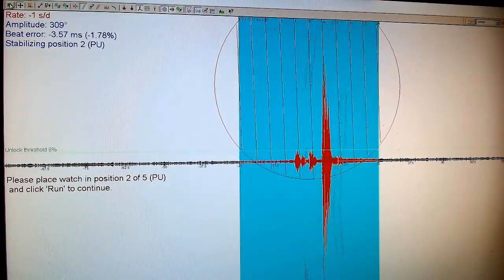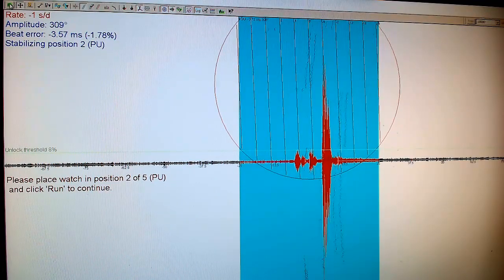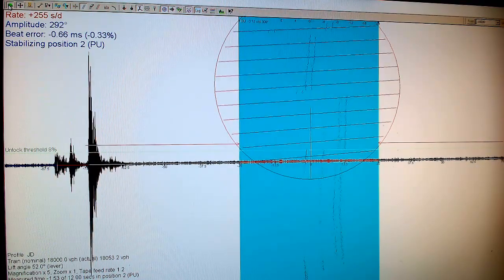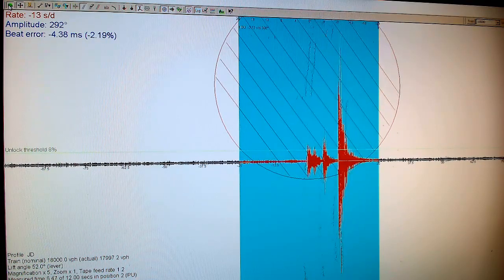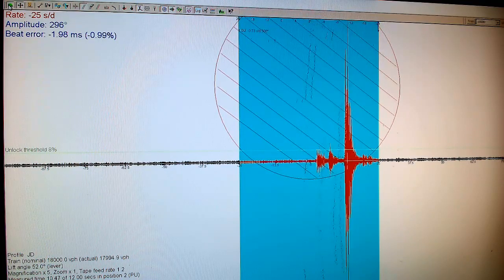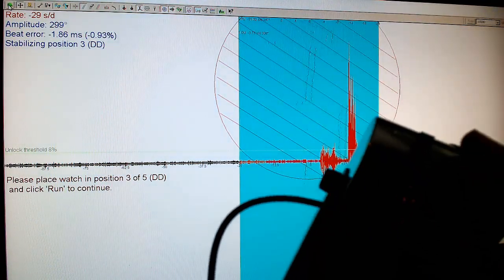I do end up having to flip the watch to get it pennant up. Sorry for the camera angle. I don't think the videos would be as interesting if they were professionally made — just saying. So pennant up is this position here, 'PU' — I'm going to measure it now, hit run in the corner. It's running at about minus 18, minus 20.